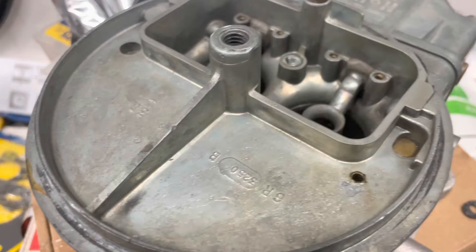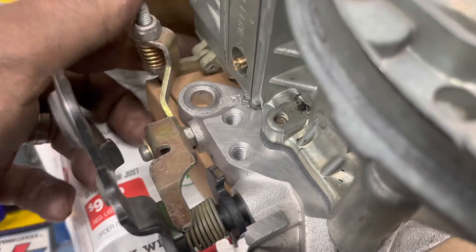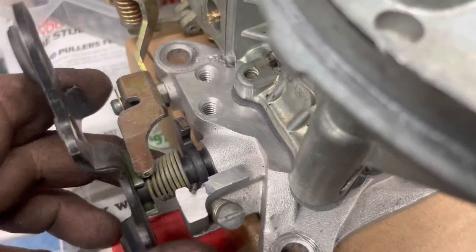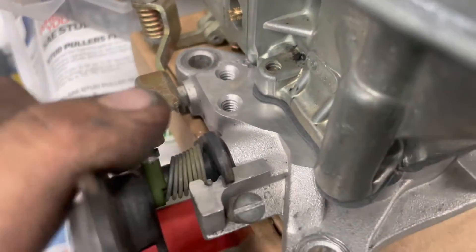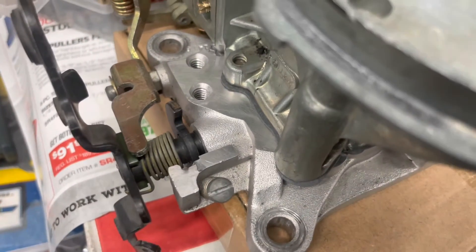I just had those two gaskets over here. Accelerator pump arm's in. Cam's in — it's the same cam that was on there, Justin, in the same spot. Going to need to have you tuned from there.